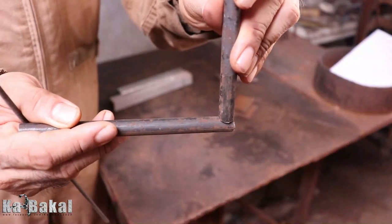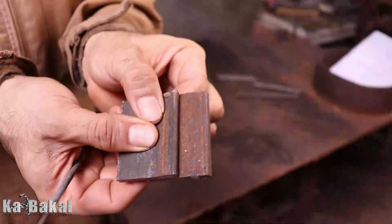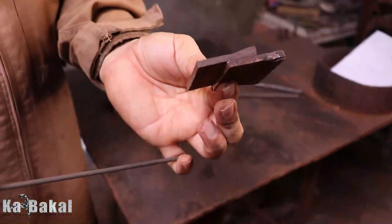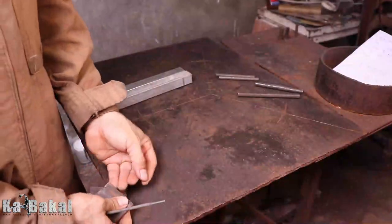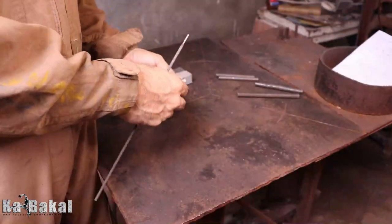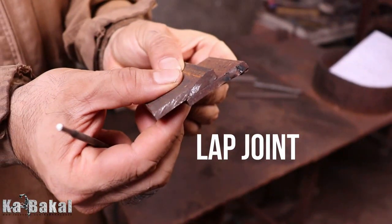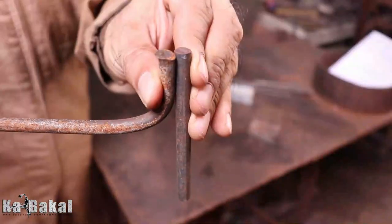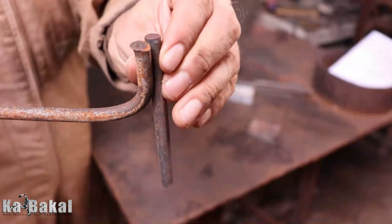Applicable po yan sa kahit anong materials. Yung sa tubular po na nakita nyo kanina, mag-create tayo ng panibagong video about sa kung paano yung magandang joint ng 90 degrees. At yung nakita nyo pong huli, yun po yung lap joint. Ginagamit po yan pagka hindi pantay yung thickness ng material na ipagdudugtong. Ito naman po yung edge joint.